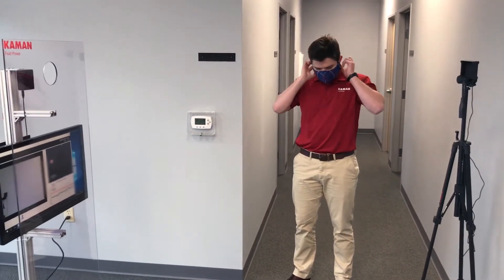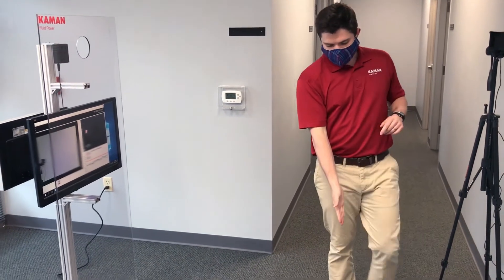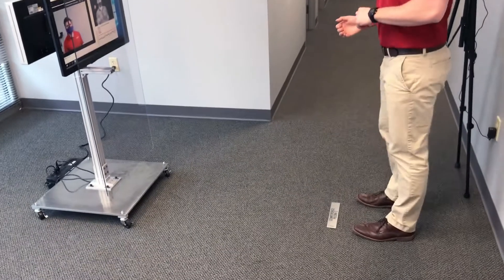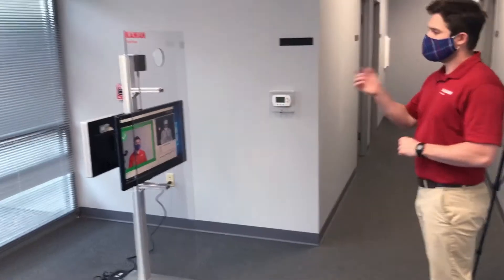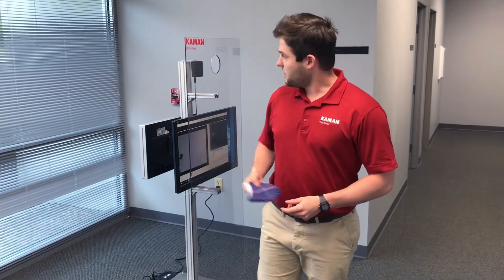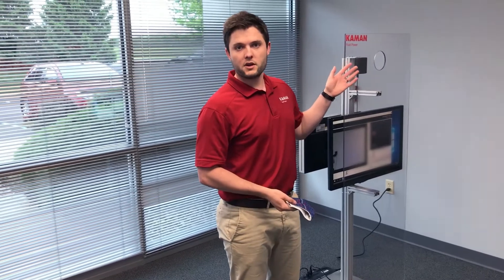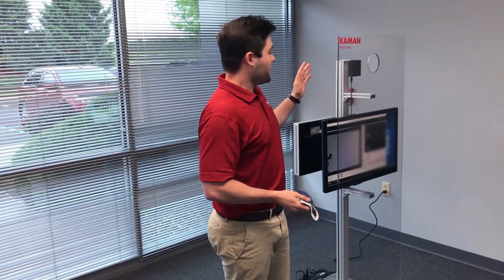Employees have their masks on, they remove their eyewear, and they step on a spot measured out five feet from the camera to get screened. I just showed 97.1 degrees Fahrenheit — not feverish — so I move on and start my shift. Now if you pop hot, if you run above the 100.4 degrees that the CDC recommends as a fever, it gives a buzzer sound and you report to HR or health and safety officials for further screening or instruction.